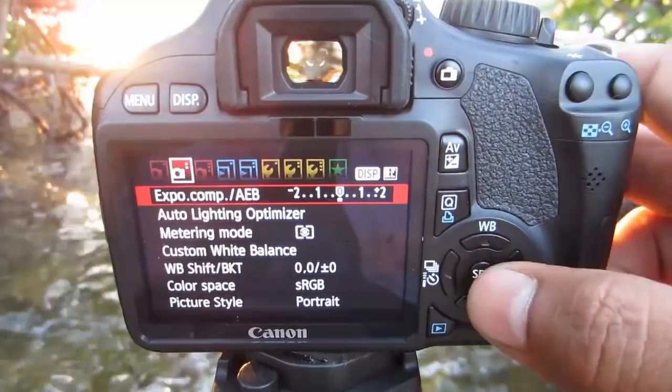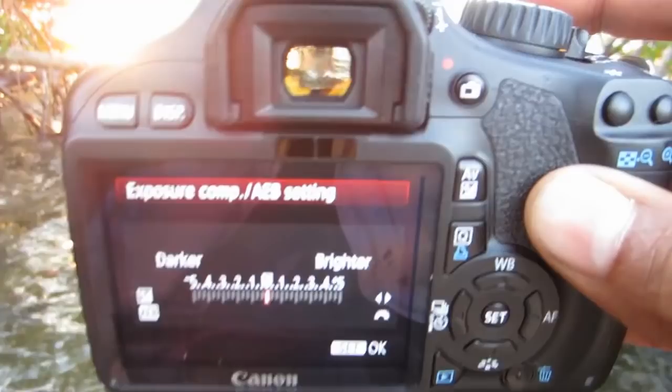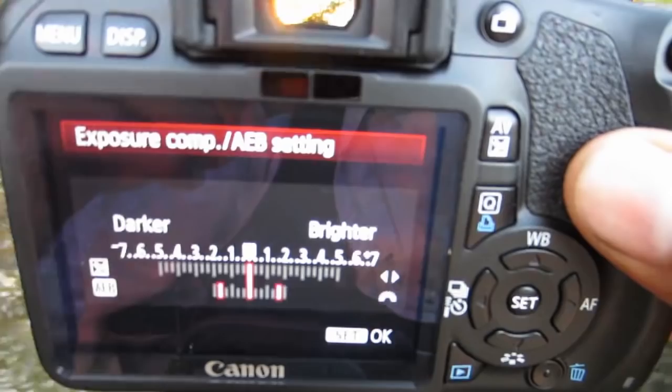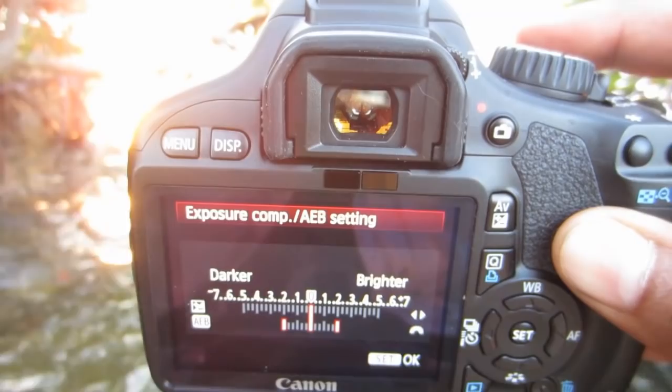If you hit set you'll get an option to pull out your two brackets. Using the dial up here you can pull them out — one stop up, one stop down. But that's not enough. Two stops up and two stops down is perfect for most scenes. For this scene it might be good, though I might have to do a little exposure compensation to fill in some of the shadows.